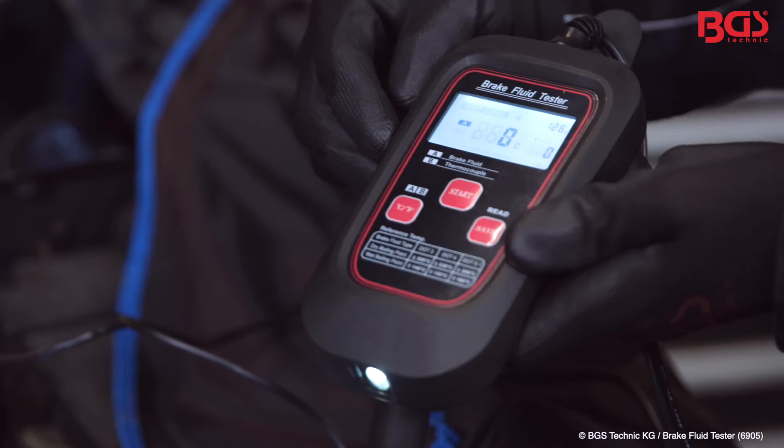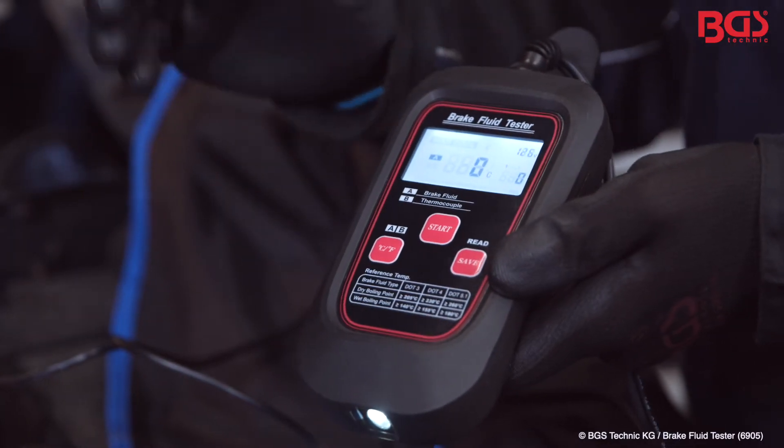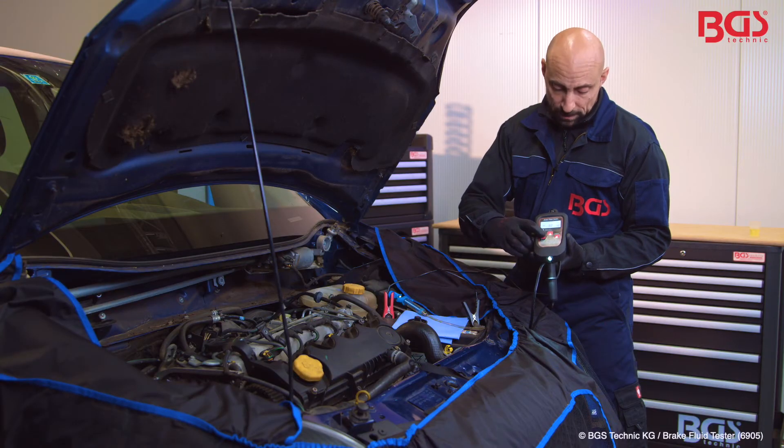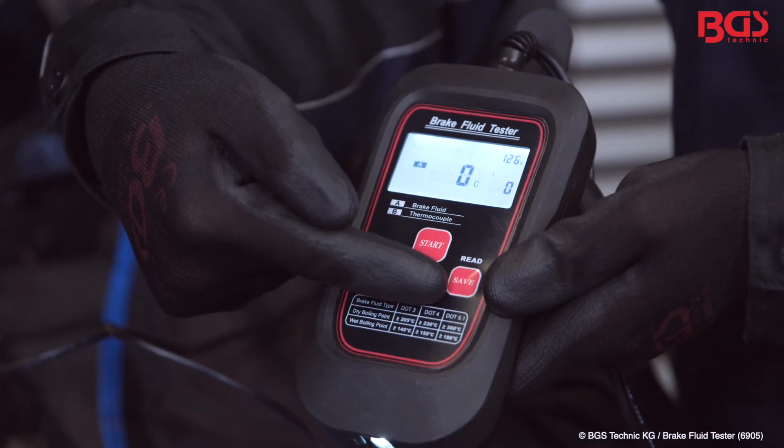The display starts, and here you can set it the way you like it — Celsius or Fahrenheit. I'll leave it to Celsius for now. Then you have the start button here and the save button.